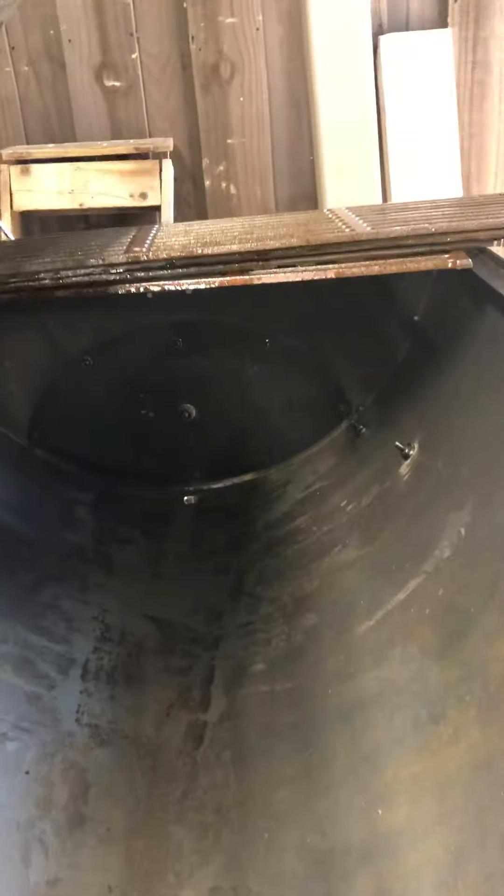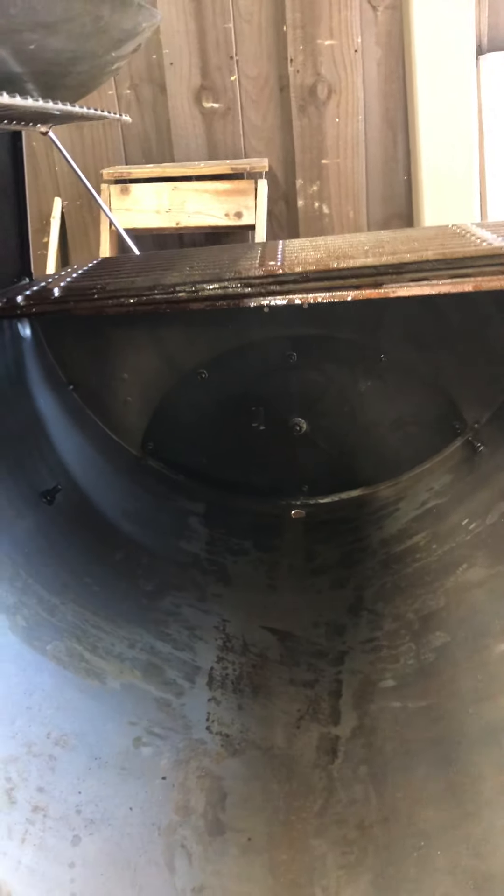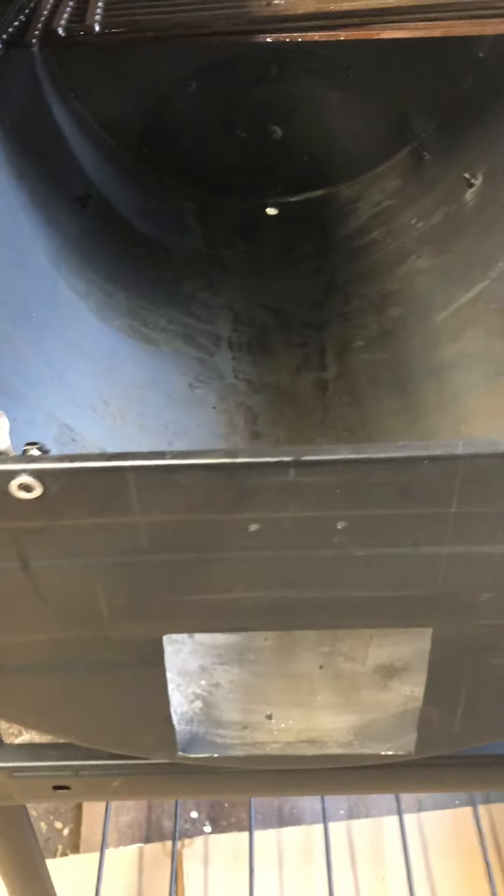I took the shelf off the side and I'll fill in those holes — probably using bolts, most likely stainless steel. I'm going to move the shelf to the other side where there are already places for bolts, so I can drill those holes out and mount it over there. I did make a new shelf out of treated lumber. So that's where we are so far.